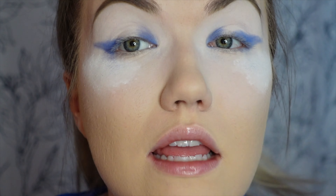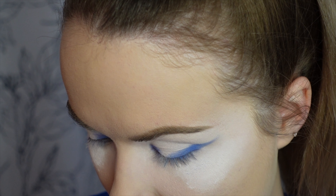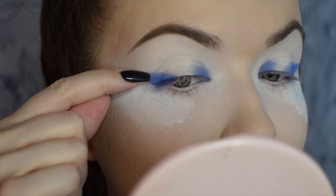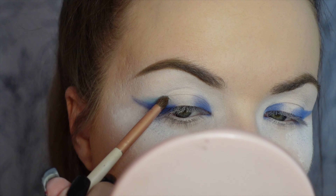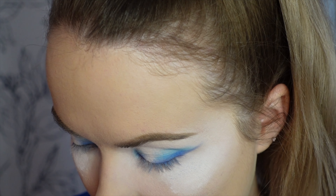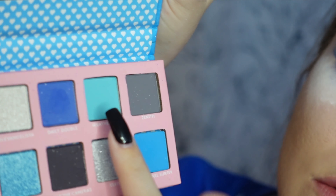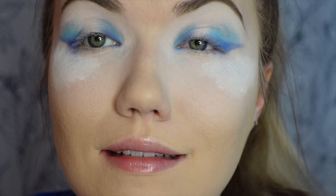It's okay if it's messy because we're going to add other colors. Then take the next lightest shade, 'Channel Surfer' — it's bright blue — and basically start stacking the shades. Then 'Weather Girl' is this one, and I'm going to do that connecting the two but keeping it high. I hope this makes sense.